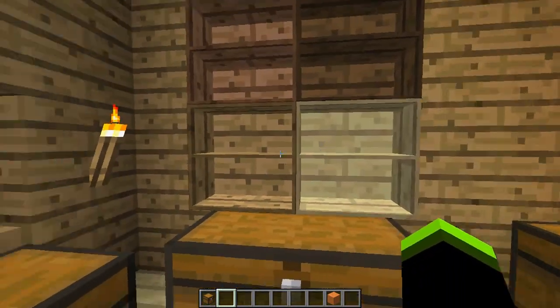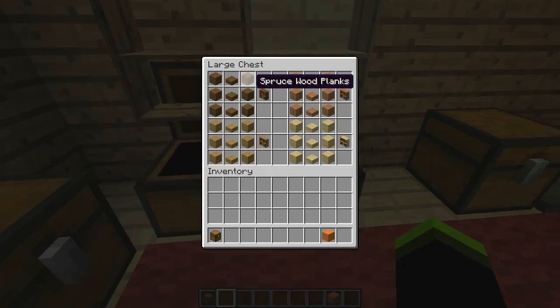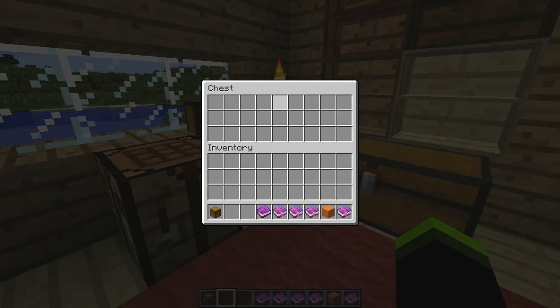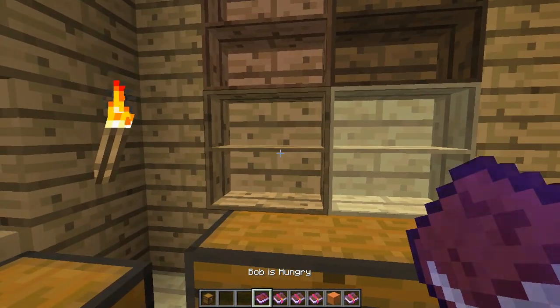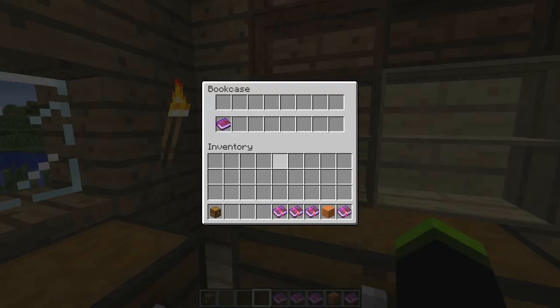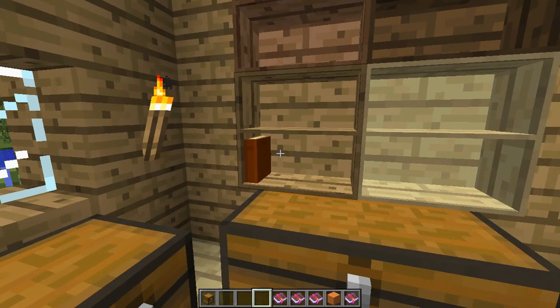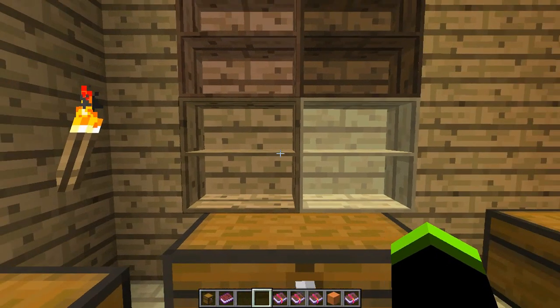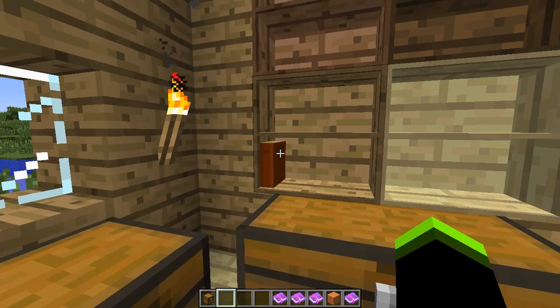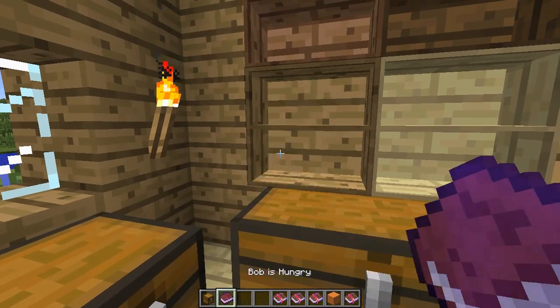These are bookcases. They come in four different wood types. These are the crafting recipes, and you can place books in them by right-clicking normally. To take a book out, you just need to shift and right-click.